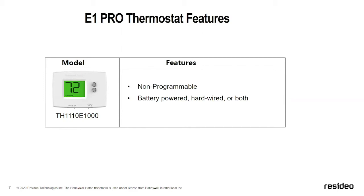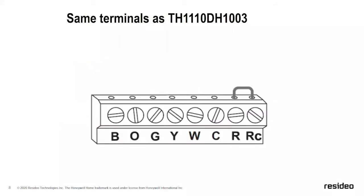Understanding the nomenclature is useful especially when purchasing through an online portal or by phone, as it gives you an easy way to identify the right SKU for a particular job. The E1 is a non-programmable battery-operated thermostat, or it can be hardwired, or both — so you can have it hardwired and use battery as backup. If you've used our old Pro 1000s, this will be very familiar — it uses the same terminal strip.